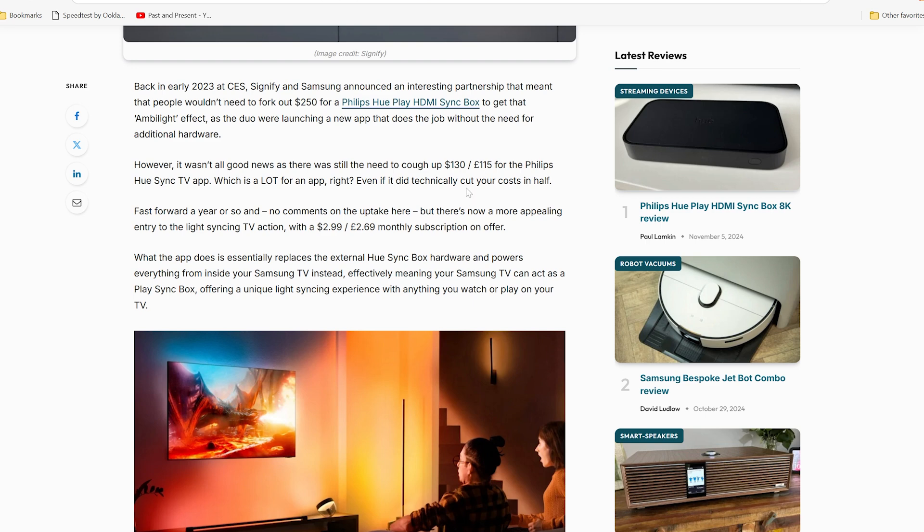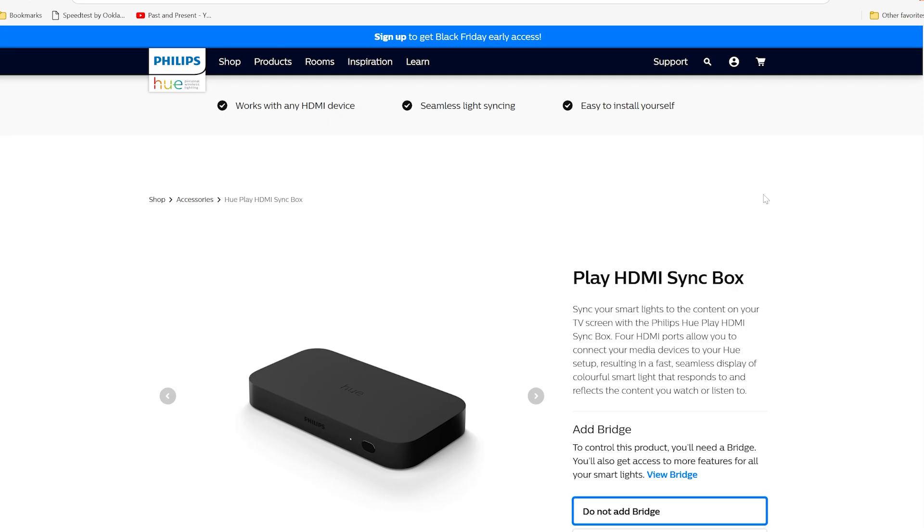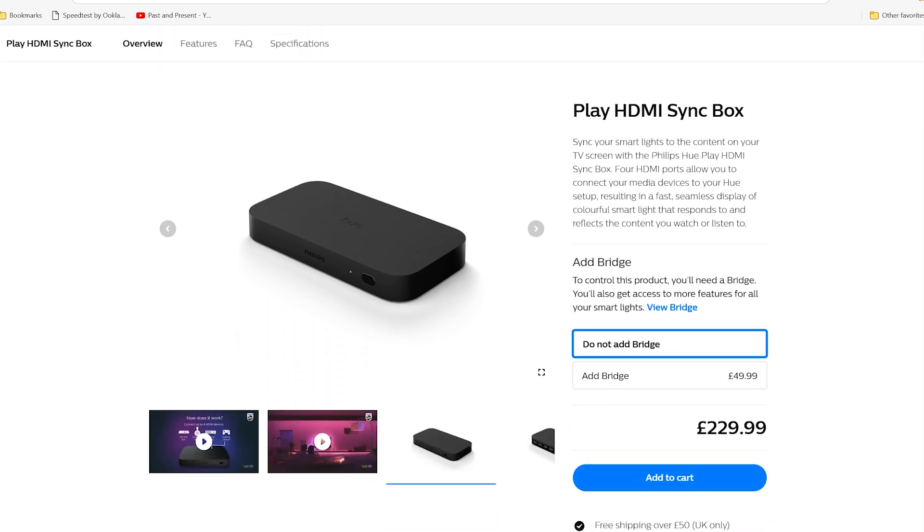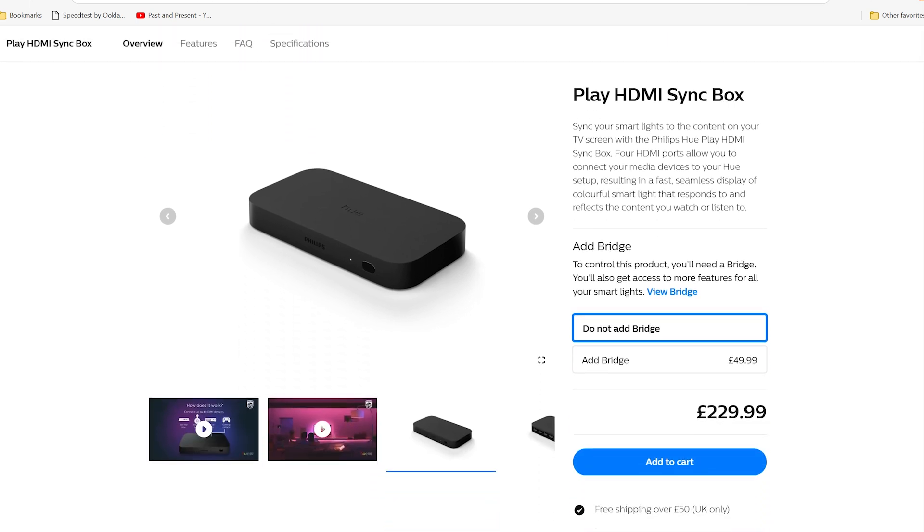The physical box itself, which you can buy, is still £250-odd, but you would need the bridge. You might have that with your lights already, but if you don't you'd need to buy it. You also need the bridge if you're just going to use the app. But hopefully you'd already have the bridge if you've got Philips Hue lights.